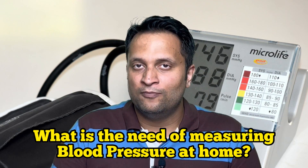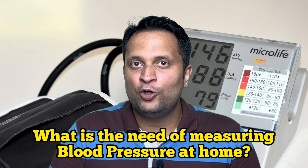So first of all, why do we want to measure blood pressure at home? Why do we advise it altogether? Basically, there are three indications in which we would like anyone to measure his or her blood pressure at home.